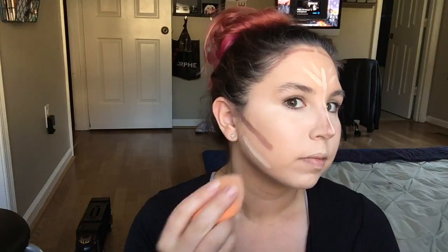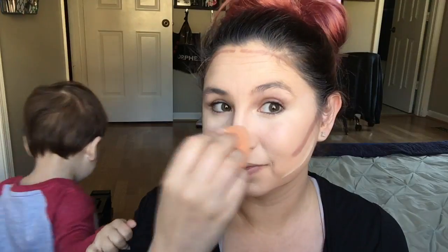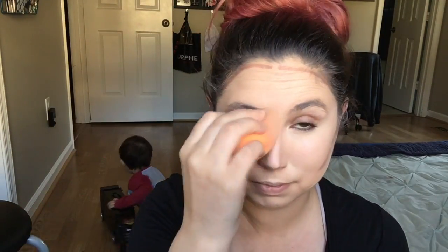It gives you the best finish. If you get too much product and you feel like you're too bright, go in with the side that you used for your foundation and just kind of dab it out to make it blend a little better. That'll help to pick up any of the excess product. I'm just dabbing on my forehead, down my nose, just blending all of this together.